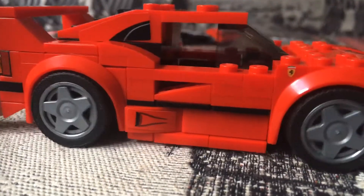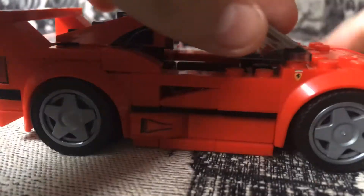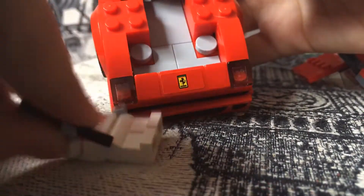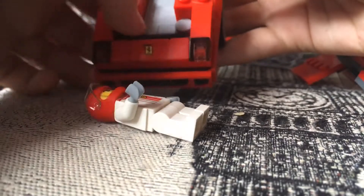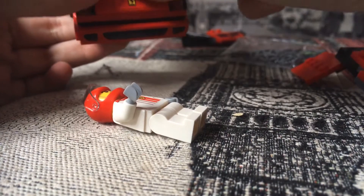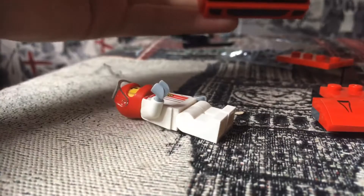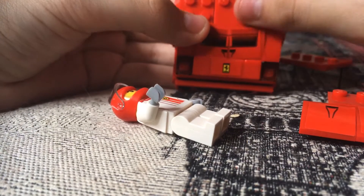If you want to convert it to the F40 Competizione variant, you take off the roof panel, open the trunk, and inside the trunk there's a space where you can store your screwdriver. Then you can plop the new hood on top — so you've got a trunk there where you can put your screwdriver, then put on the new hood.